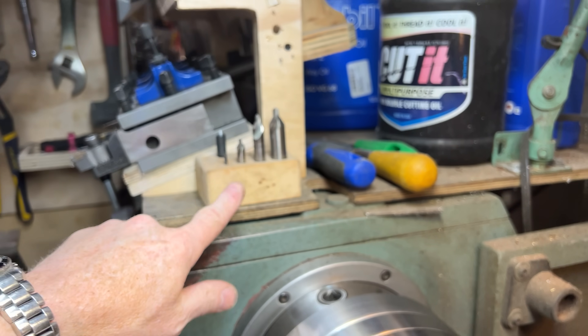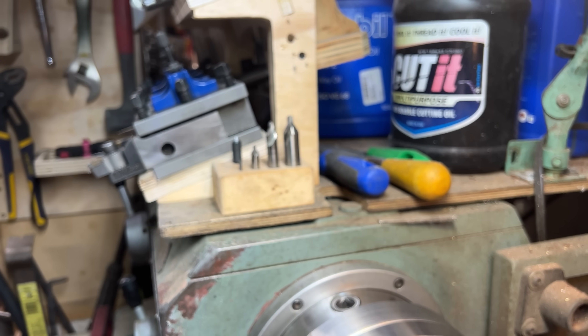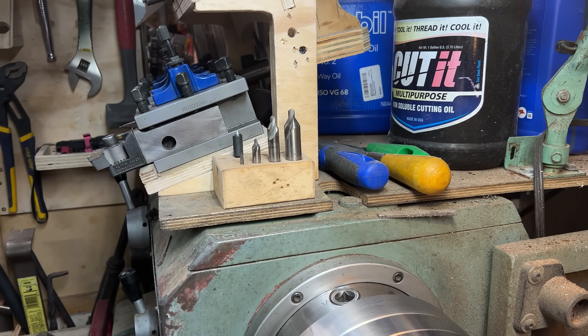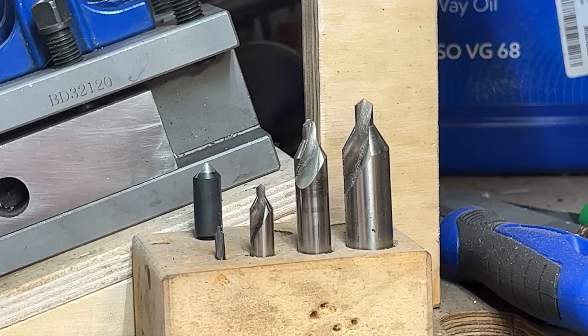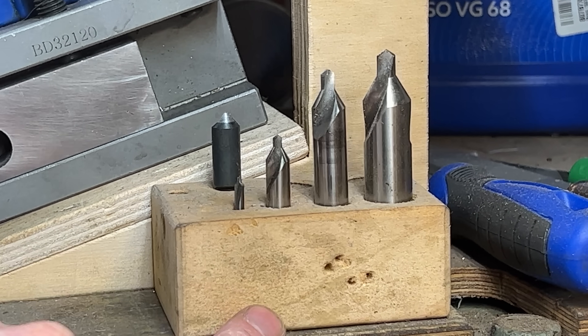In fact, I use them so much I made this little holder to keep these on my lathe, because I use them constantly.